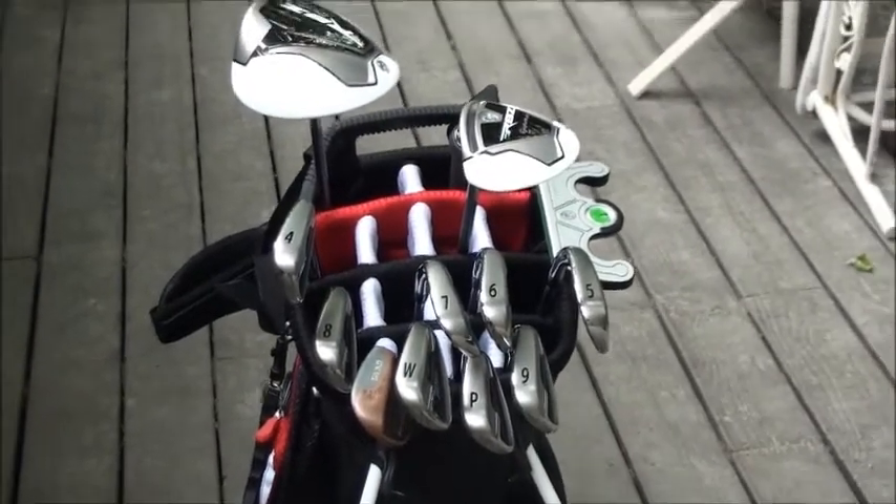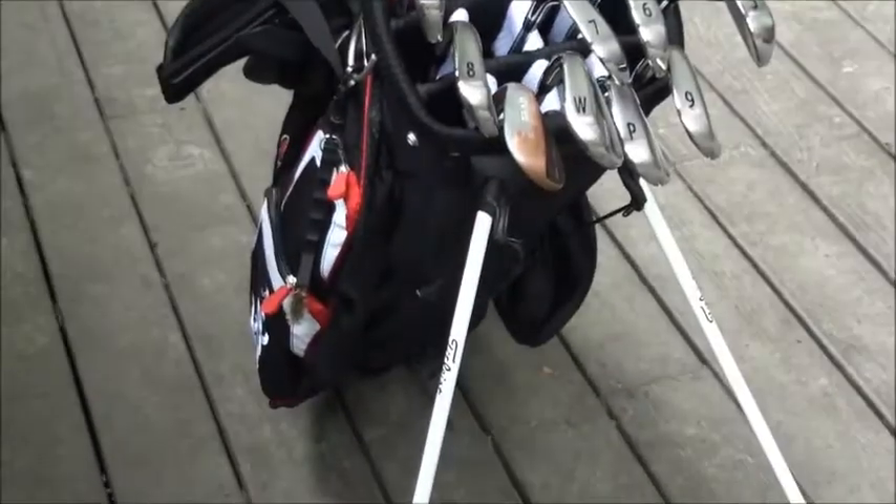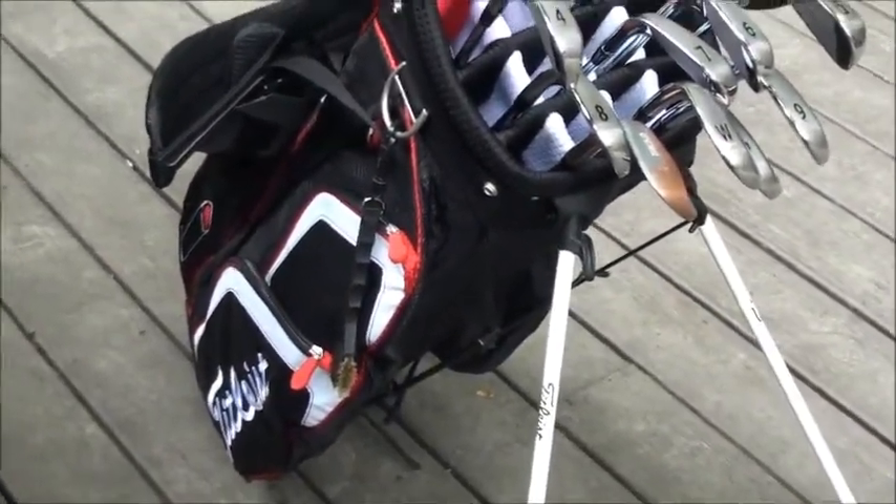Got new everything — irons, driver, and a new bag too. Really like the bag, it's a Titleist bag. It matches my irons. So let's start in.